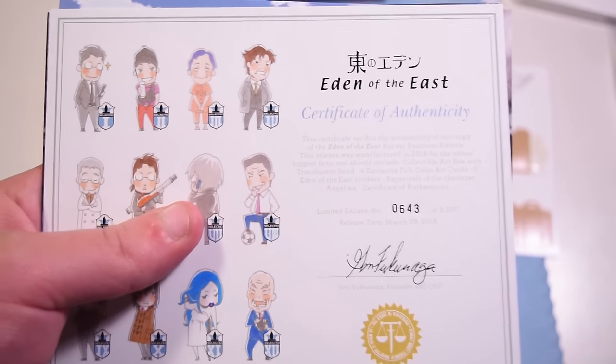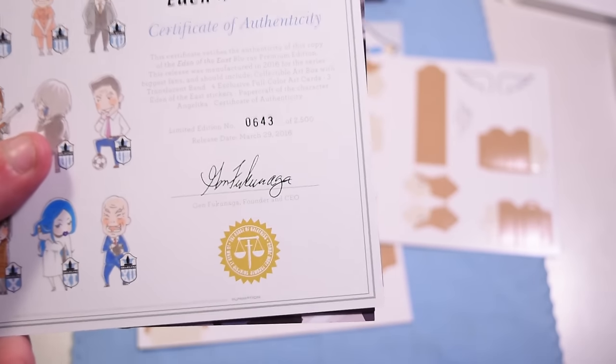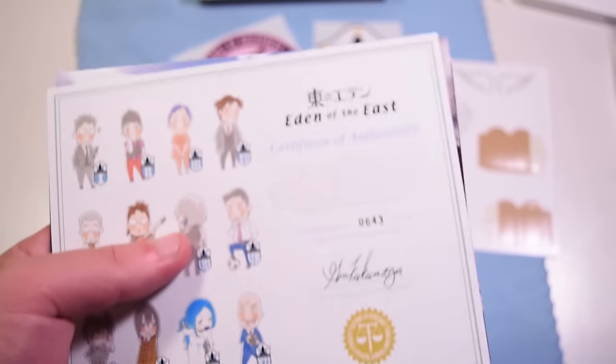Also, with the number that I got on here — this is number 643 out of 2,500 units. Wow. That is a very small number, and it probably shows from the price tag and all the stuff that you get.